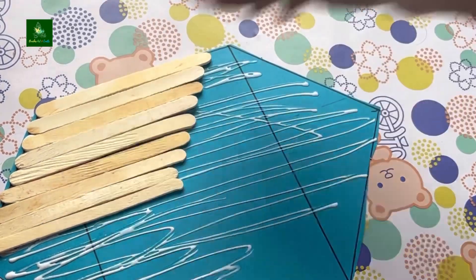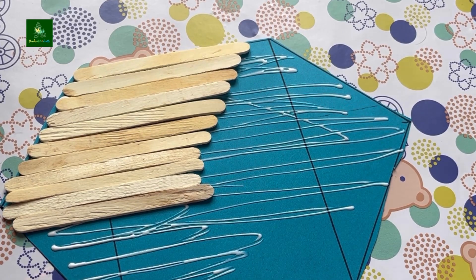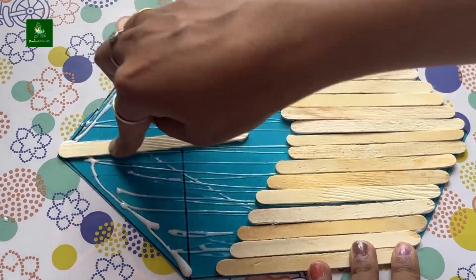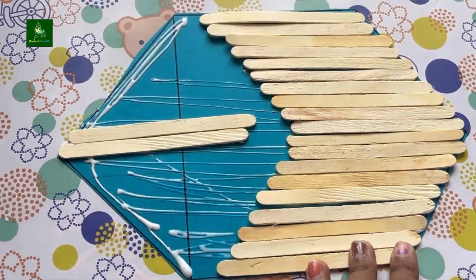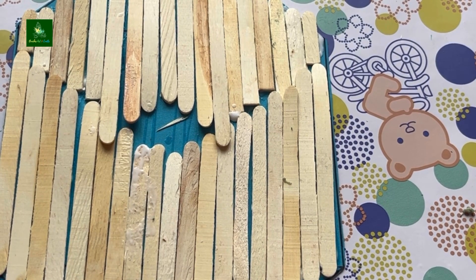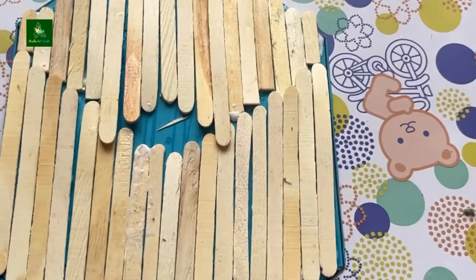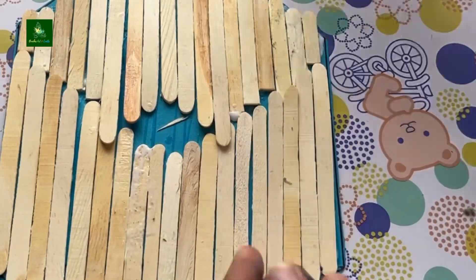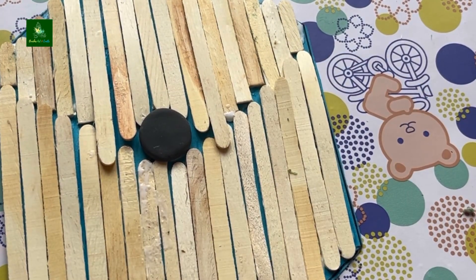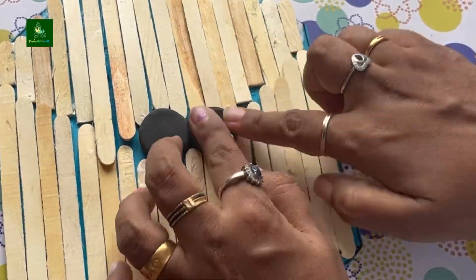We are going to fill everything and add ice cream sticks. If you want to subscribe to our channel, please subscribe and comment below. I will show you how to make this project using the ice cream sticks.